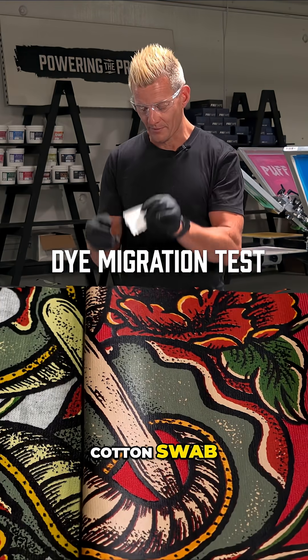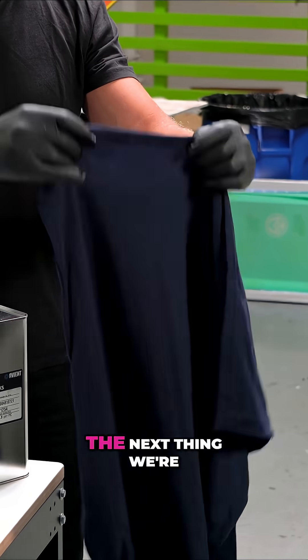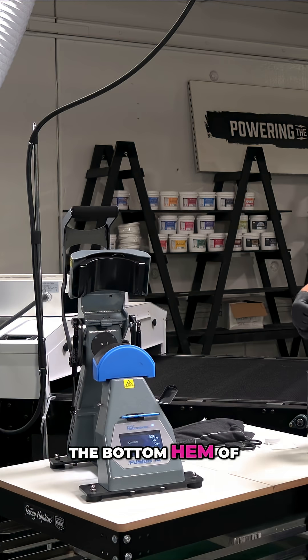First, take your white cotton swab and put a little bit of viscosity buster — about a quarter size — in the direct center of it. The next thing we're going to do is find an inconspicuous part of the garment that's not going to ruin it. I'm going to use the bottom hem of the back of the shirt.